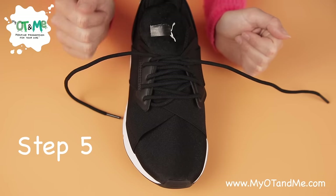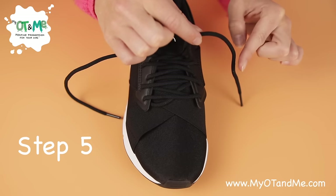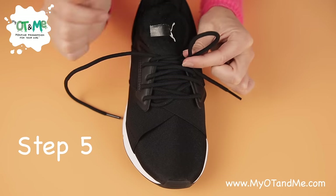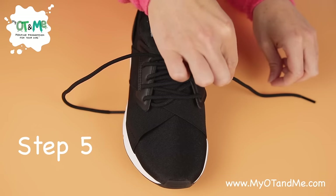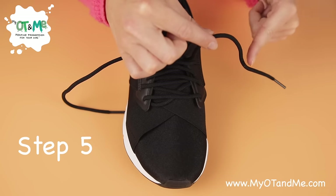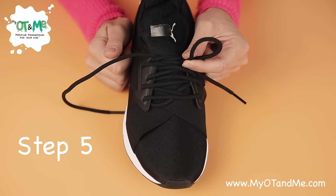Our next step is to lift the lace with one hand, push the lace in the middle with the other hand, and then pinch. I'll show you that again to make your bunny ear — lift with one hand, push in the middle (not at the end), and then pinch. Now you have one of your bunny ears.